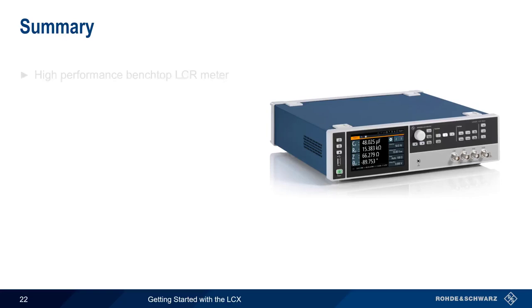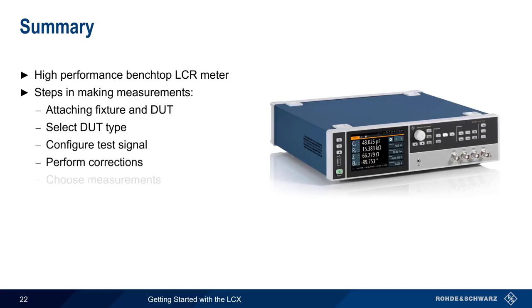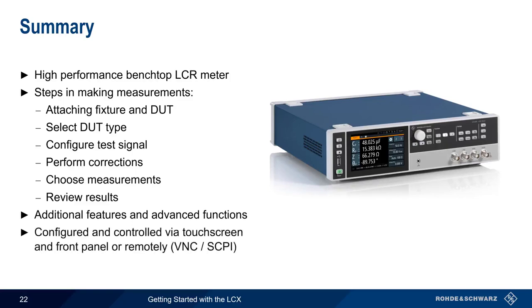The Rhodian Shorts LCX is a high-performance benchtop LCR meter that can be used to measure a wide variety of components and devices using different measurement fixtures. The basic steps in making measurements are attaching the fixture and the device under test, selecting the type of device, configuring test signal parameters, performing corrections, choosing measurements, and reviewing the results. The LCX also has numerous additional features such as bias, binning, and dynamic impedance measurements, and can be remotely configured and controlled using a VNC client or SCPI-based programming commands. Thanks for watching.